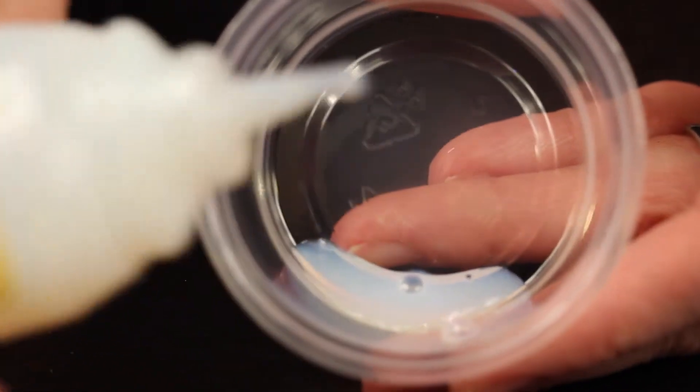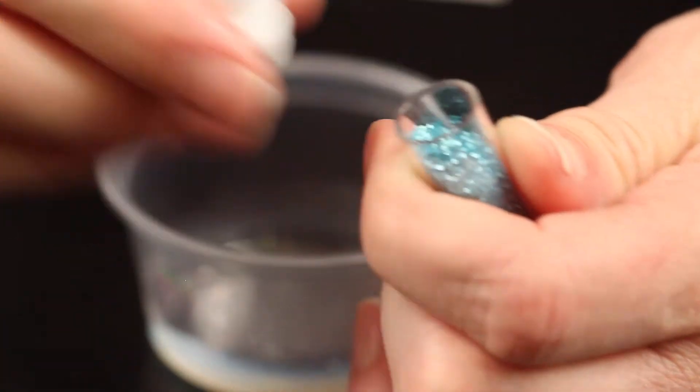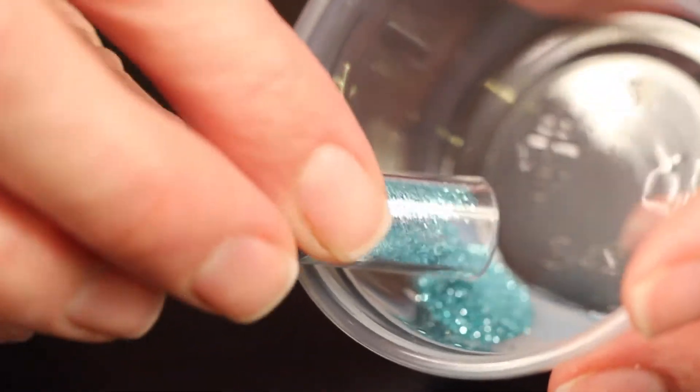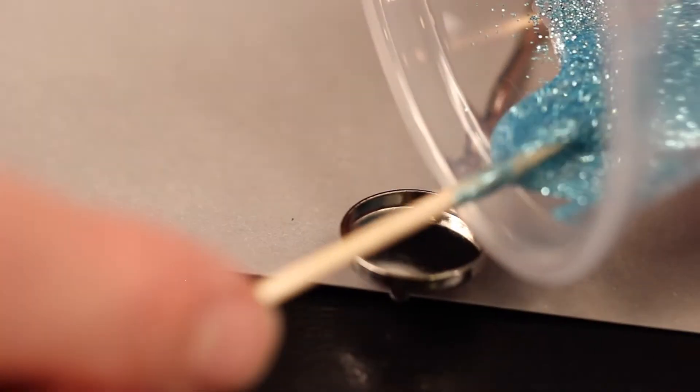The first step is to take our glue and put about a teaspoon into our mixing cup, and then put a teaspoon of our fine glitter into the cup. Now gently mix it together with the toothpick, making sure you don't stir too quickly because that will create bubbles.